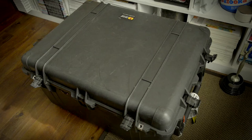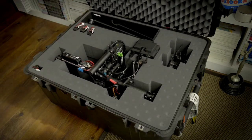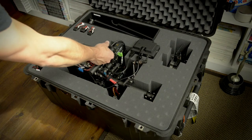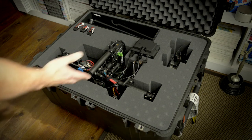So we've been using the Pelican 1630 to ship the Mobi. It's just big enough that you can put the Mobi in totally assembled, and you still got a little bit on the top and a little bit on the bottom for a cushion, so it's not going to get squashed. It's totally assembled.